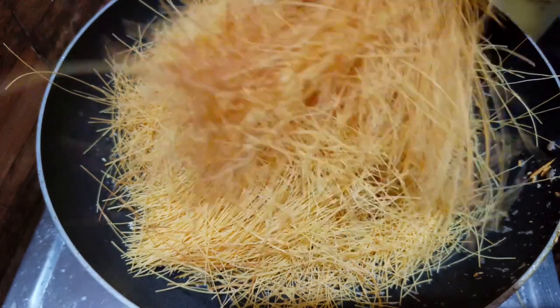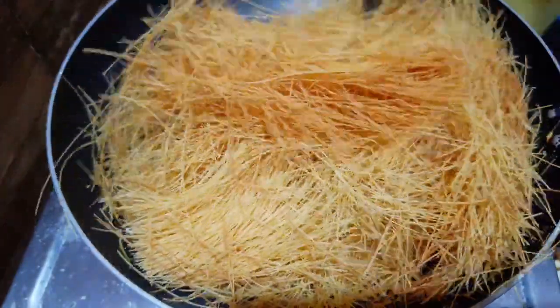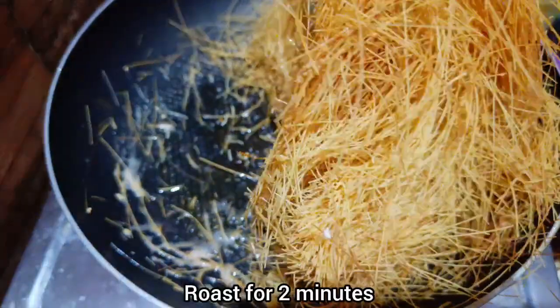Now, after the dry roast, you can add this to the pan. This is roasted savi.